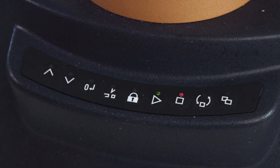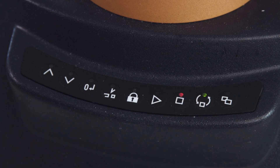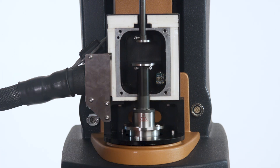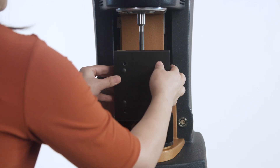Press the release button on the instrument keypad until you see a continuous green light. Insert the bottom geometry stage. When the green light is off, the bottom geometry stage should be locked in position. Install the front half of the sample chamber.